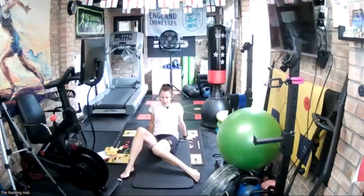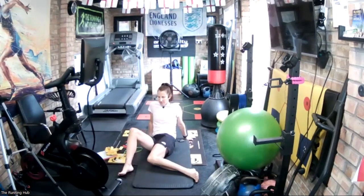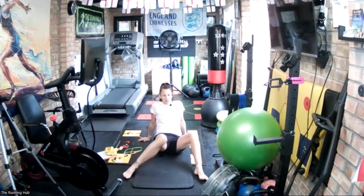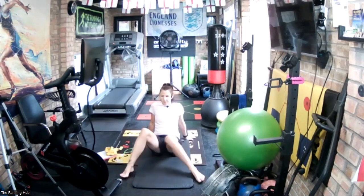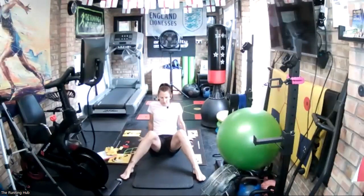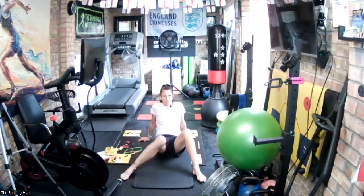Now I want you to just start adding a little bit of movement — so now you are going to twist to the side a little bit. If that's really easy, take out the slight twist. Don't force anything — don't be forcing that knee to the ground. You don't get a prize if the knee goes to the ground.